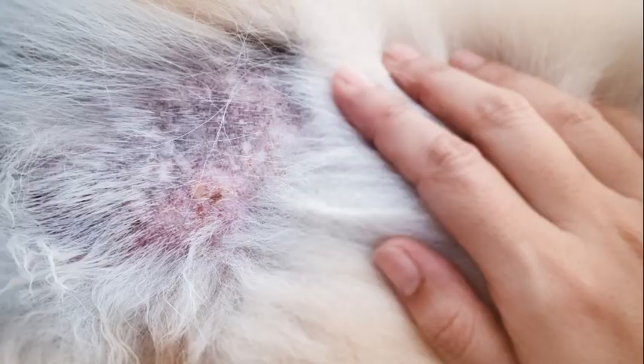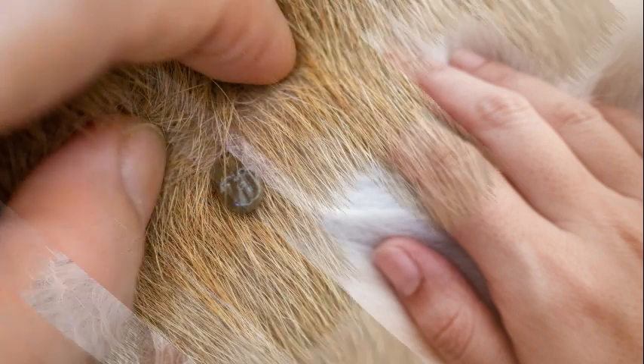It will allow the area to heal much faster. The pet will develop a scab over the area in a day or two — don't pick it off. This is nature's band-aid. It'll fall off when it's healed or when the head gets expelled from the body.